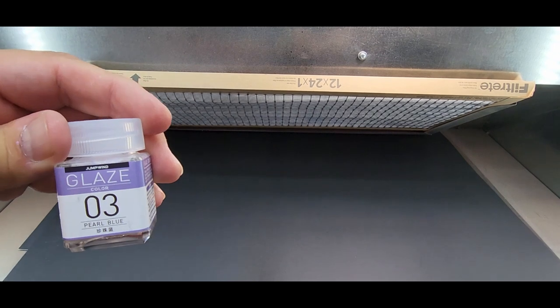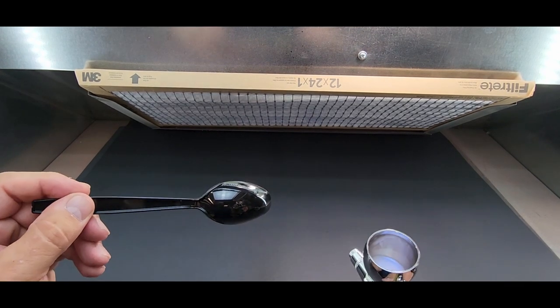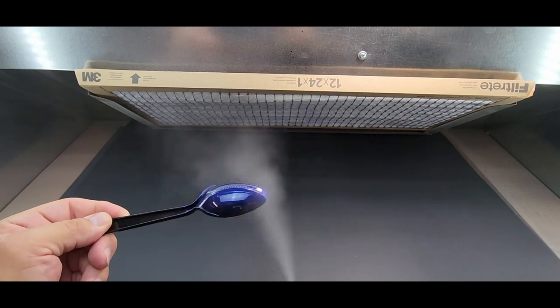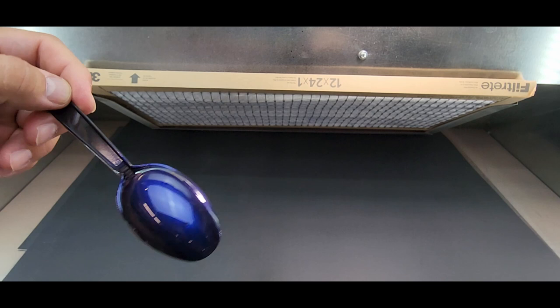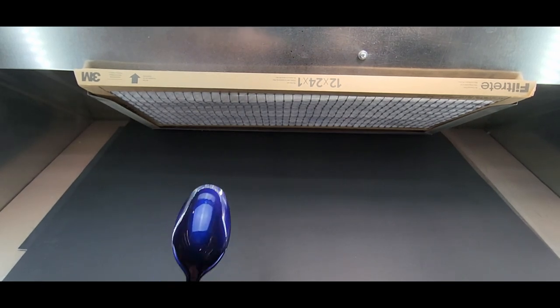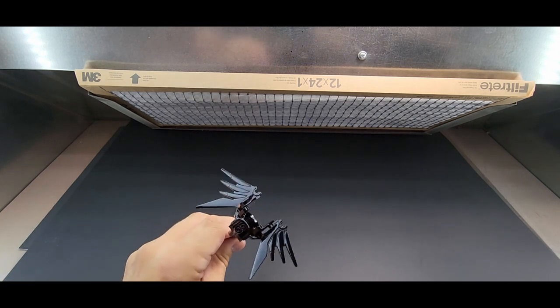Next up, number three — pearl blue. Well if pearl yellow is anything to go by, this should look great. Oh, this is awesome — this one's awesome! Is that fantastic? I've tested a bunch of these behind the scenes but boy, this green — there are a few colors that are just great. Oh my goodness that looks great. Let's try it over a gunpla piece — look at that.